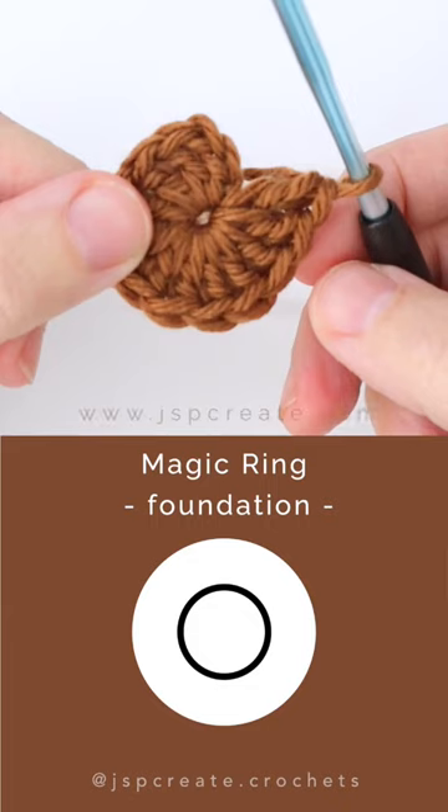The magic ring is represented by a simple circular ring. It's used as a foundation for a project that's worked in the round. The first round of stitches will be worked into this ring.